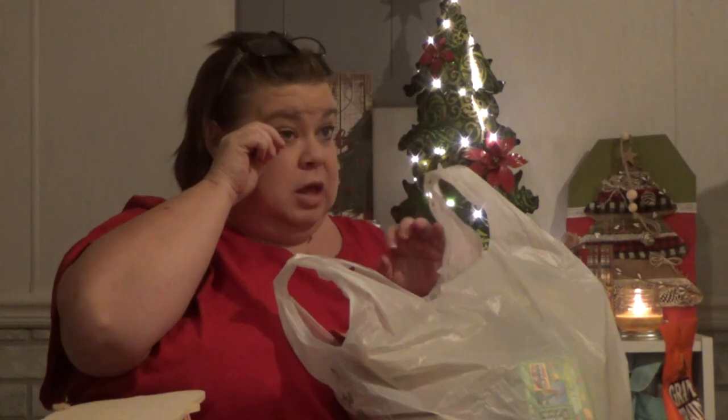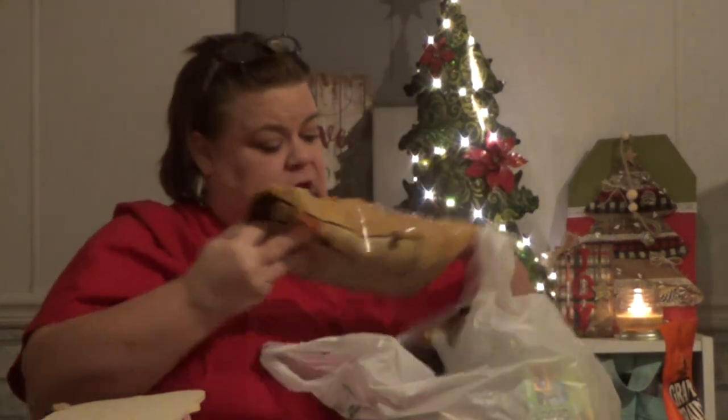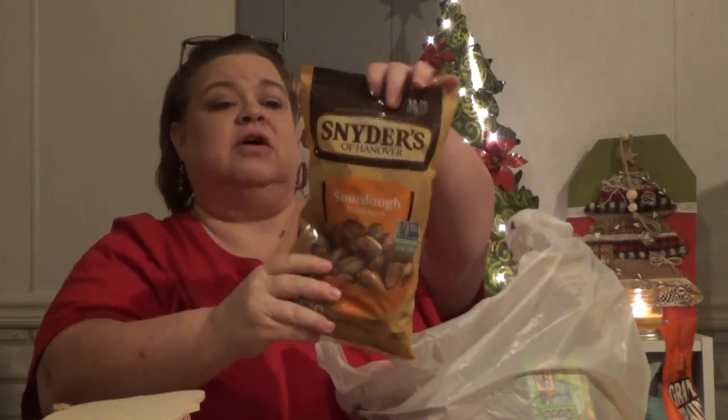Going along with making treats for Christmas, we got the Snyder's sourdough nibblers. These are one of his favorite treats.